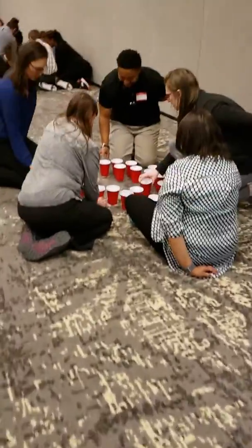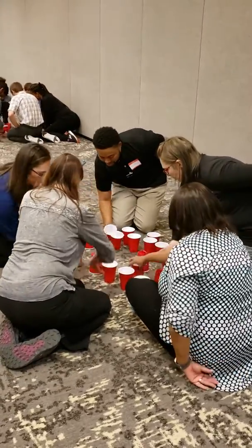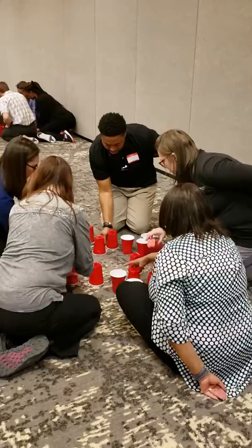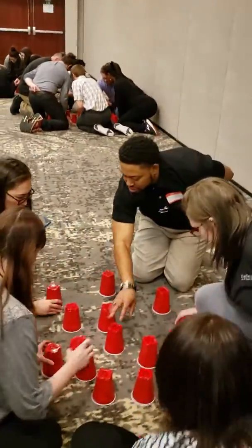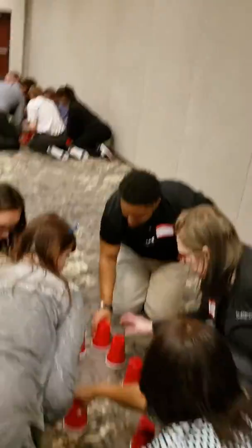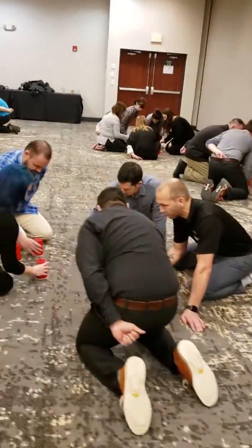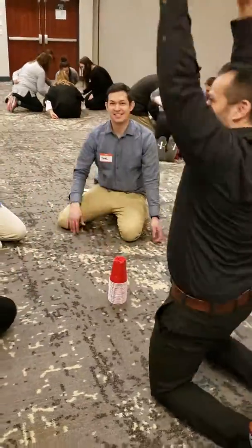Here we go. What hand are we using? Right hand only. On your mark, get set, go.